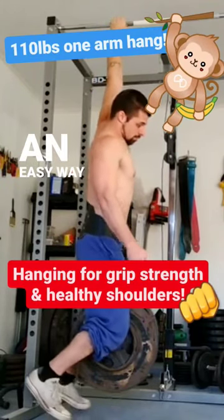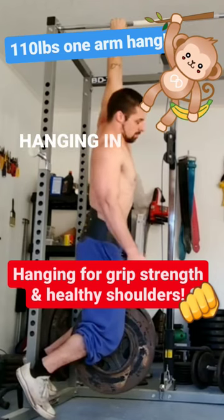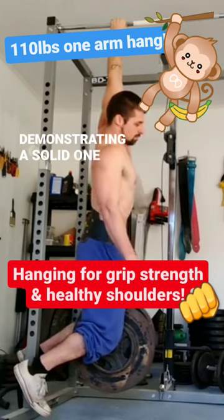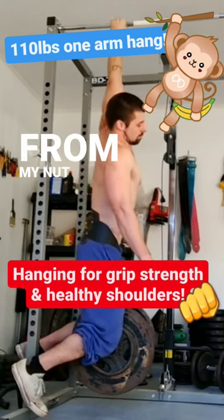Just monkeying around — here's an easy way to train your grip strength that never really gets talked about: static hanging. In this clip I'm demonstrating a solid one-arm hang of about 20 seconds per arm with an additional 110 pounds hanging from my nutsack.